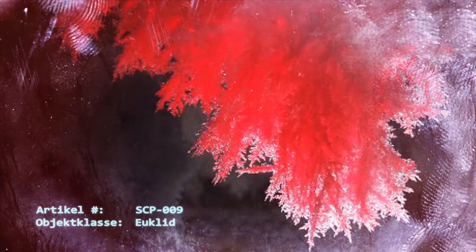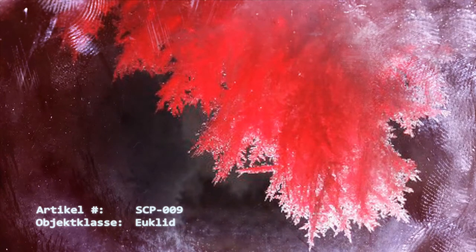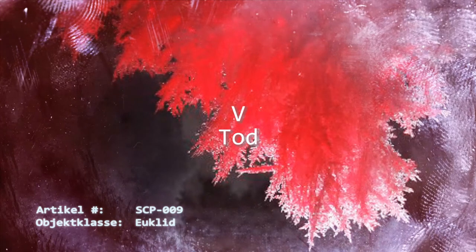In diesem Stadium beginnt die Ausbreitung des Gefrierens durch die ursprünglichen Schichten der Epidermis und erreicht schnell lebende Zellen. Stufe 3: Tiefengewebekonversion. Der exponentielle Anstieg der Temperatur von SCP-009 führt zur Ausbreitung von Eiskristallen durch den Körper des Opfers. Dies führt zur großflächigen Perforation der inneren Zellstruktur. Der Blutverlust fällt geringfügig aus, da die Kristalle die Stichwunden füllen. Dies erlaubt es dem Subjekt bis zu mehreren Stunden bei Bewusstsein und am Leben zu bleiben. Stufe 4: [Daten gelöscht]. Stufe 5: Tod. Mehrfaches Organversagen und Exsanguination durch Körperkristallisation.